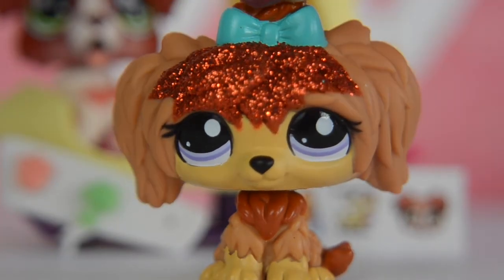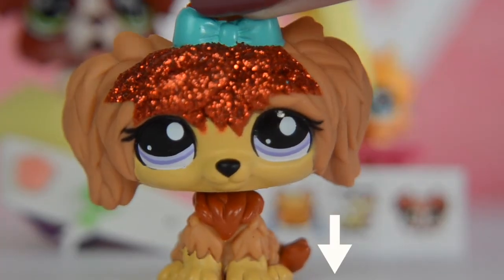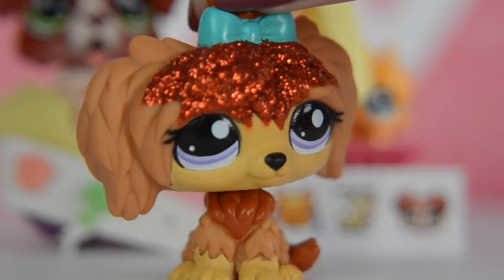Okay guys, so I hope you enjoyed the video. Please don't forget to give it a big thumbs up if you liked it, and comment down below which one is your favourite pet from the pack. I guess I'll see you in the next video. Goodbye!